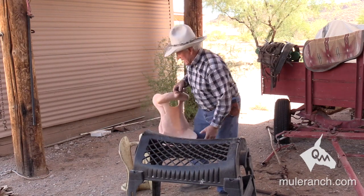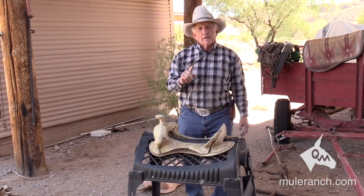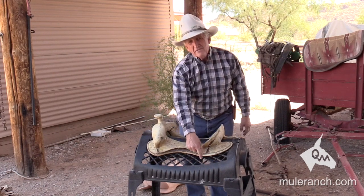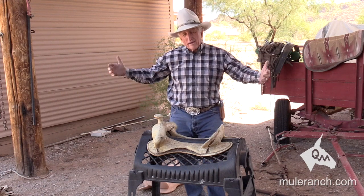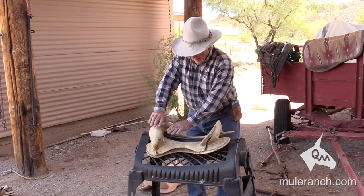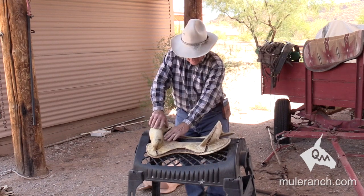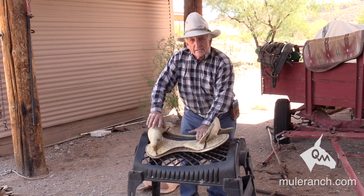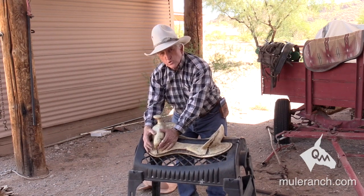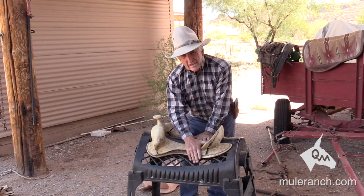Most saddles use one cinch, and people don't want to tighten the back cinch — they call it a bucking cinch. But there's a reason for that D-ring back there. When you tighten up that front cinch, the back of the saddle comes up. With the front cinch tightened and the rider sitting, the saddle is cantilevering — look at the pressure you're putting on that area. That's why you get white hairs; that's why it's dry back there. We've restricted that area and we don't have that back cinch engaged. That back D-ring is important.